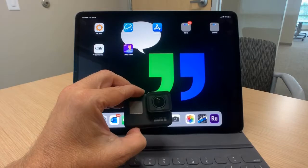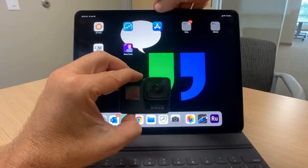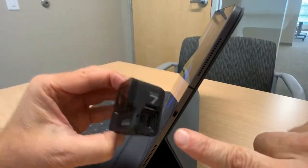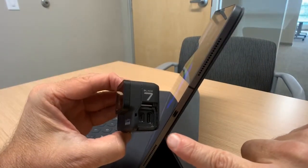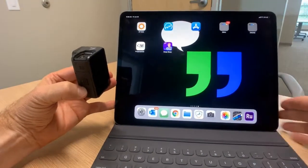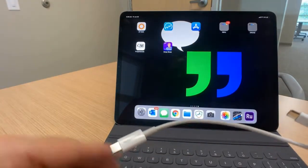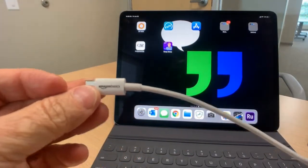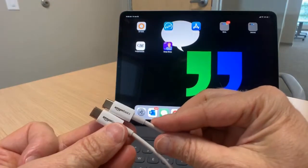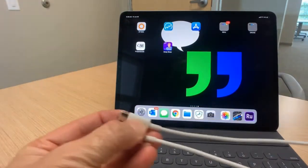You're going to connect via the USB-C port on the side of your iPad Pro and the USB-C port on the side of your GoPro. Get yourself a USB-C to USB-C cable — you can find one on Amazon Basics. It's about a two-foot cable and it works perfectly.